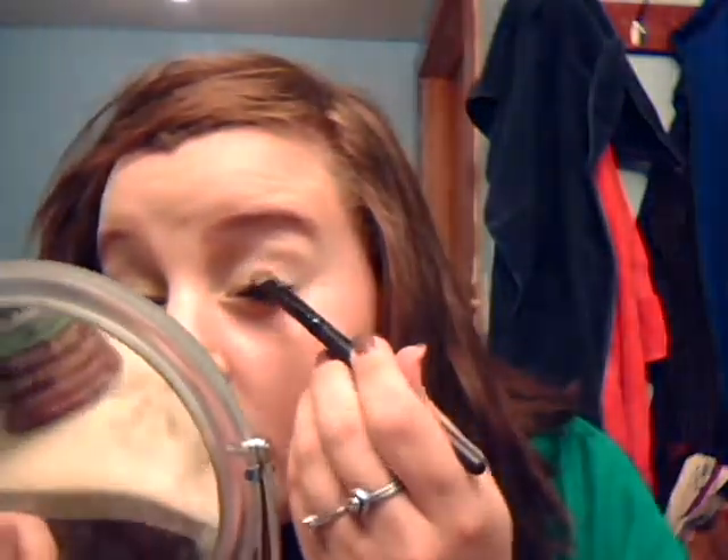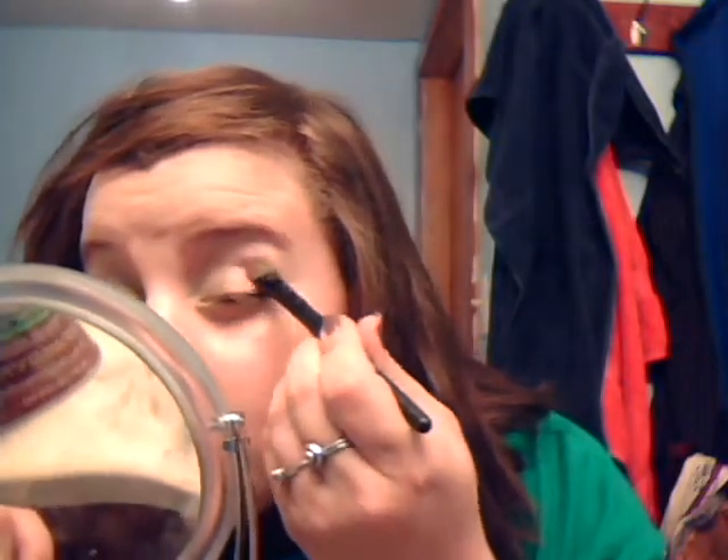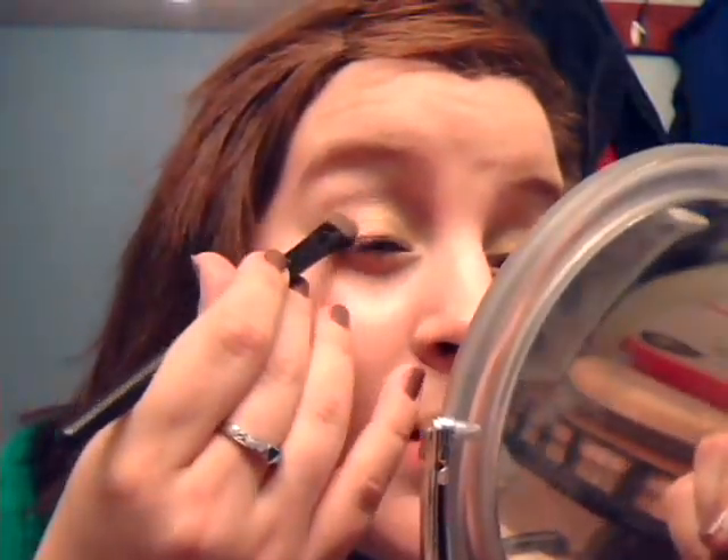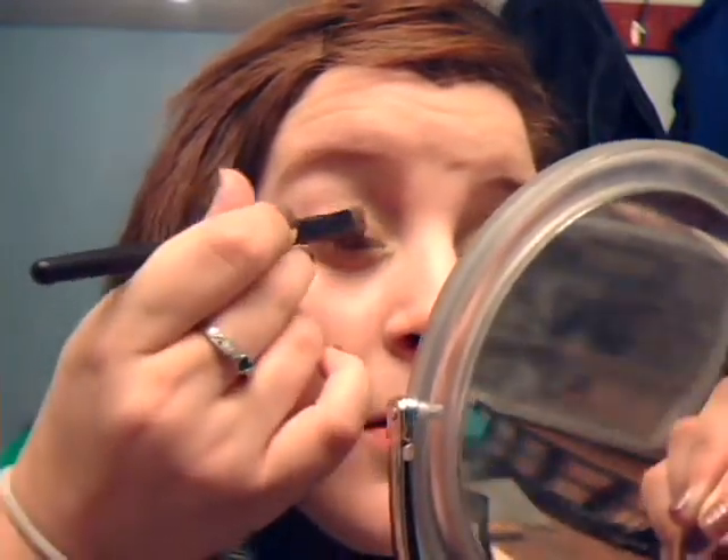And then the next color we're going to be using is a really pretty pink color. That pink right there — we're going to be putting that in the middle of our eyelid. I'm just going to use the other side of this brush and tap that in there onto the inner part. That's such a pretty salmon color. With these colors, don't go above the crease, and then you can blend them out a little bit. I still have to figure something out with my lighting because I feel like you still can't see the colors, but you get the gist. You're just going to pat that on there and blend it a little bit.